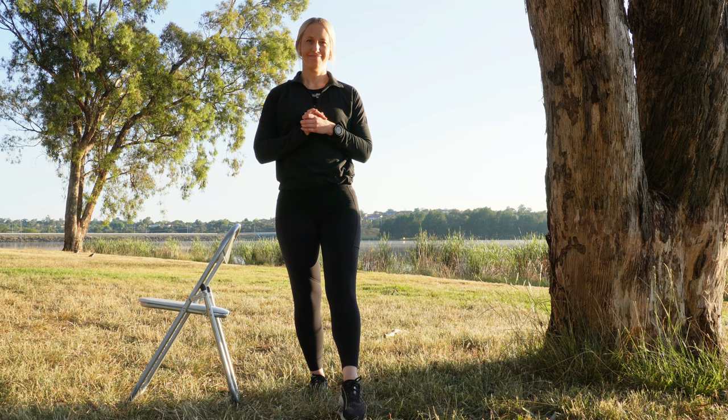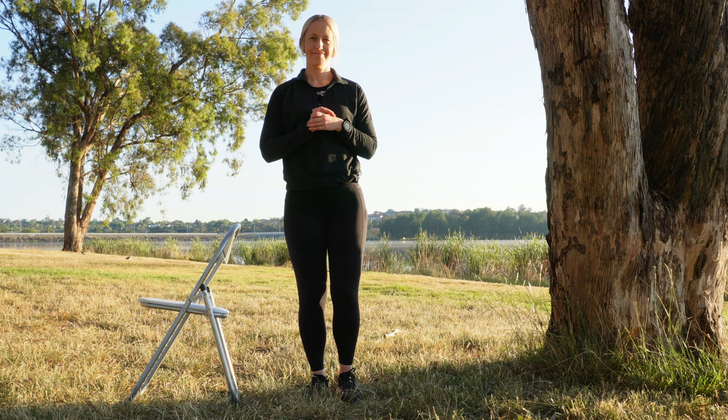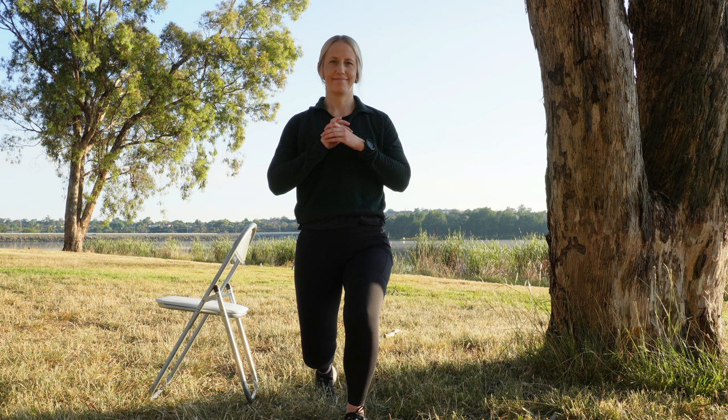Continue this time tapping your toes lightly on the ground rather than stepping. Repeat two times. Once proprioception information is interpreted in our brain, signals are sent back to the muscles to provide adjustments in our body position to maintain balance. This process is repeated so that the proprioceptors are continuously monitoring posture, with subsequent adjustments in muscle activity as needed. Repeat, this time lunging rather than stepping.